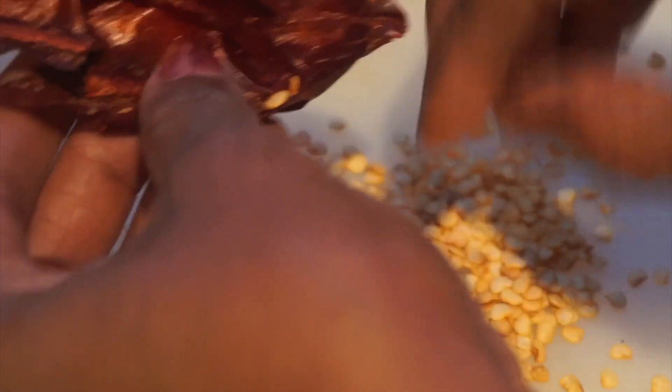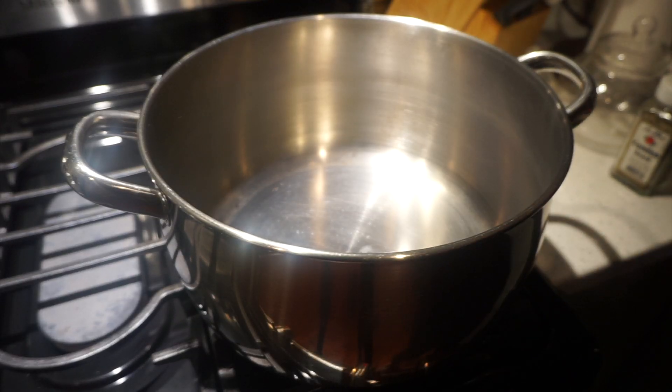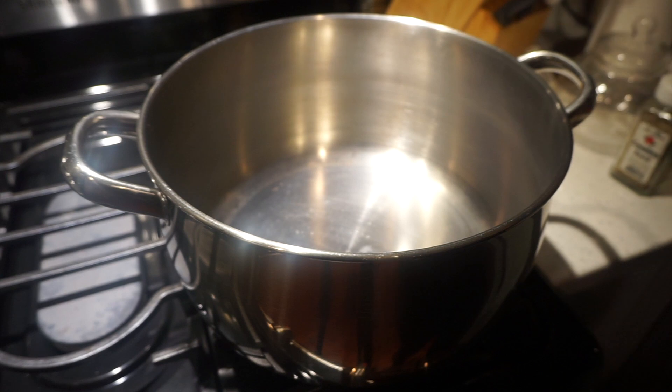I like guajillo chilies — they have a fruitiness and a really nice aroma. I also use the ancho, but I prefer the guajillo. There are so many chilies, numerous to mention, and I'm not an expert on chilies, but I usually use the ancho and the guajillo. So let's start cooking the beans — I want to get them going a little bit before I make the sauce.